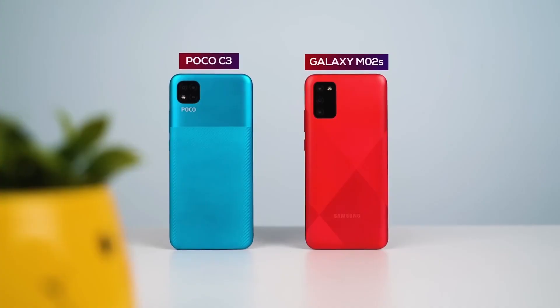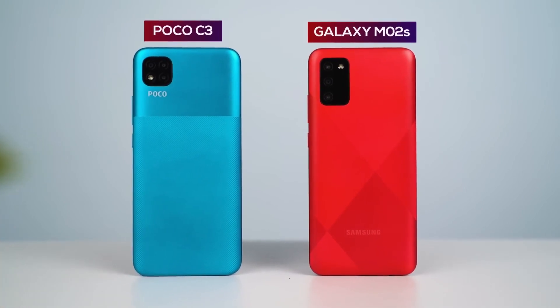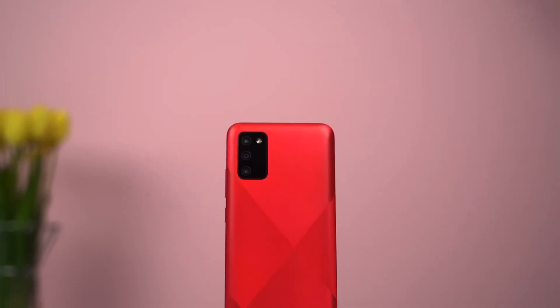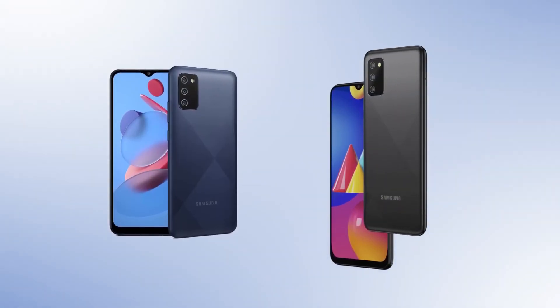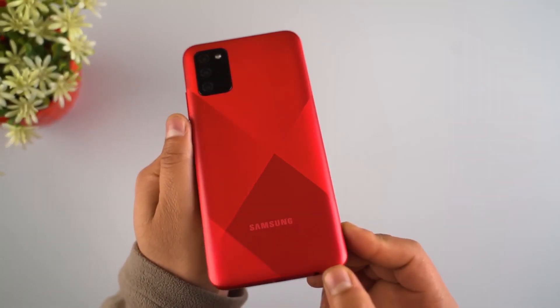In this case, I have the body of the device. The frame is plastic, the back side is plastic, and the front is glass.